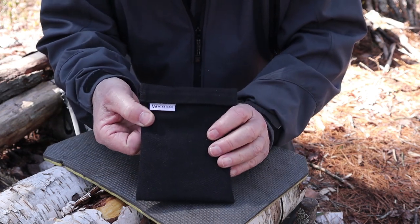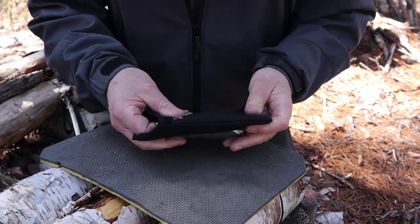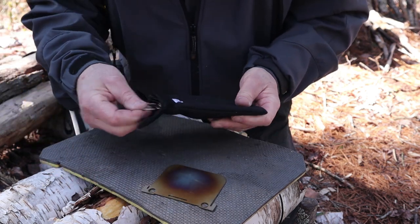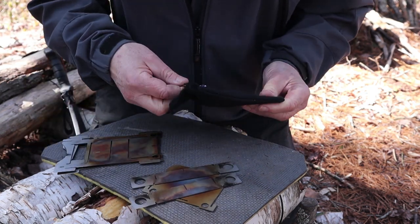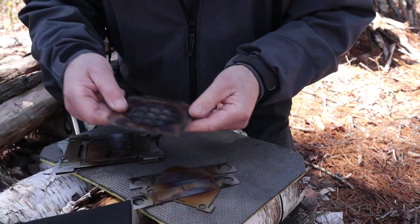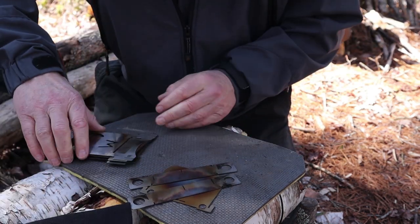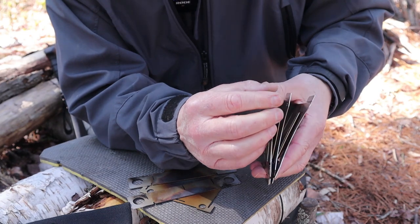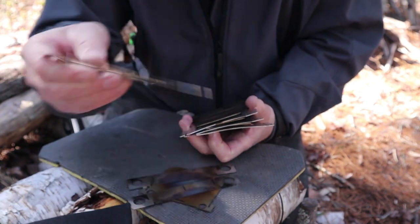Here is the package that my stove arrived in from Wikitek. Inside, these are the components: the fuel port cover, the fuel port, two pot stands, the four sides to the stove, the fire grate, and the ash pan. The four components of the stove can be identified — this is the front of the stove with the feed port, and that's easy enough to identify.